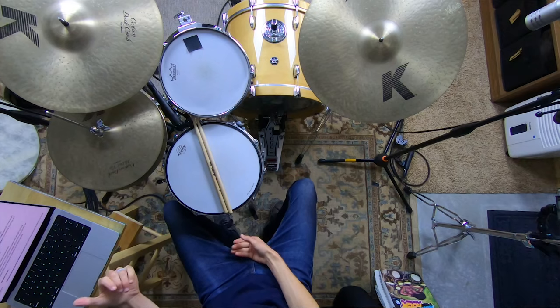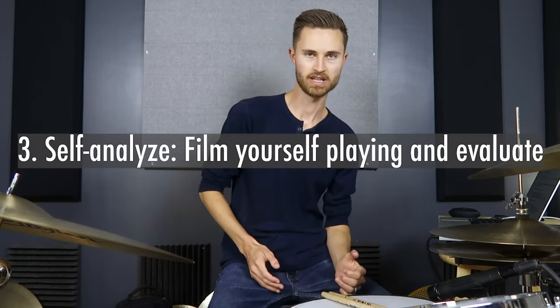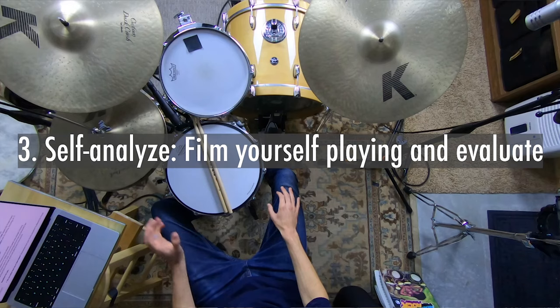Our third step addresses the third reason you might not feel balanced: you might literally just not be sitting up straight. Sometimes it's easy to slouch one way or lean when you're playing — maybe leaning into the ride. So self-analyze. Film yourself playing. Are you leaning? Are you slouching? Sometimes the only way to notice this is to video yourself. Set up a mirror — I've had students with mirrors in their workout room who can watch themselves practicing, which is fantastic. But I think a camera is even better.